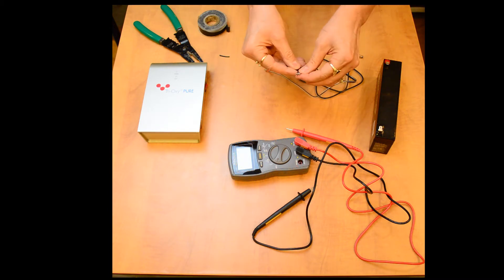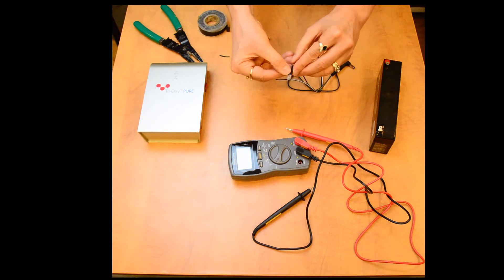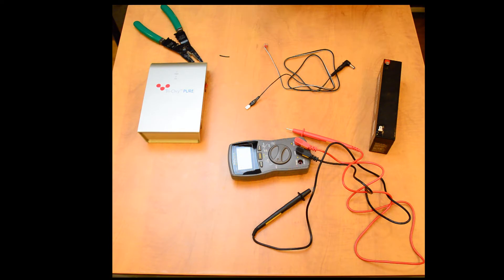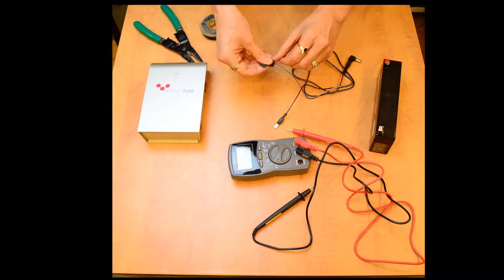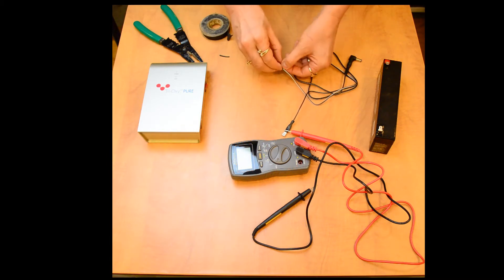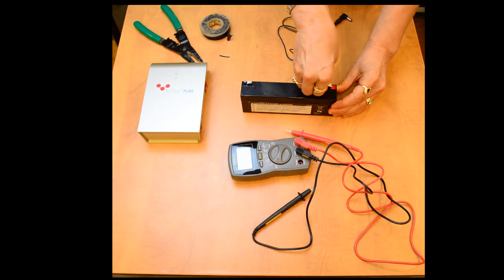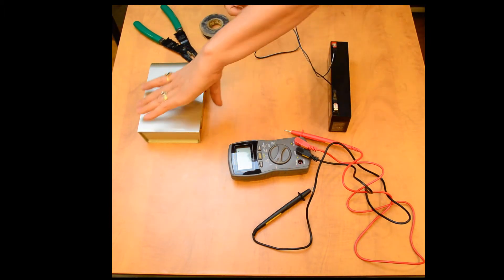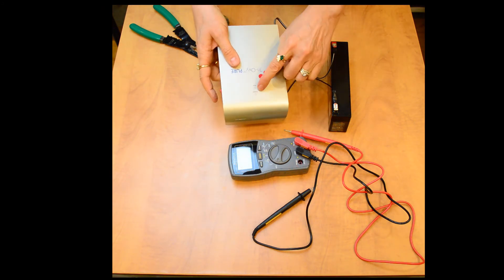Here we go. On this one I'm going to leave a little red showing. So, red on the positive, the other one on the neutral — make sure your machine is off, plug that in, turn it on and the power is on.